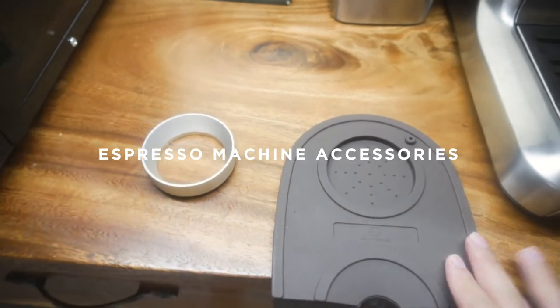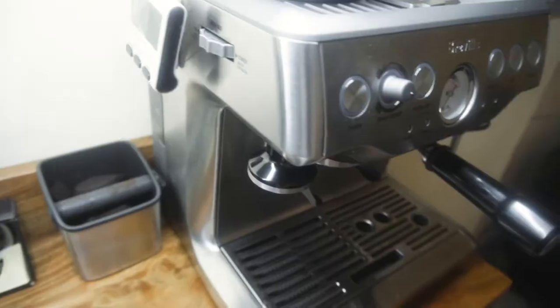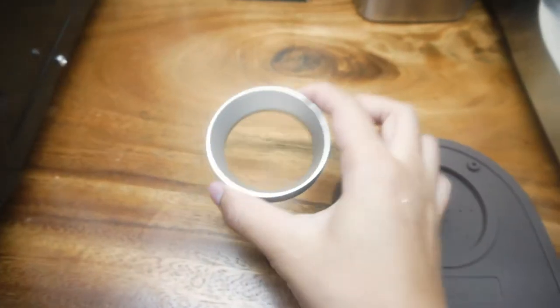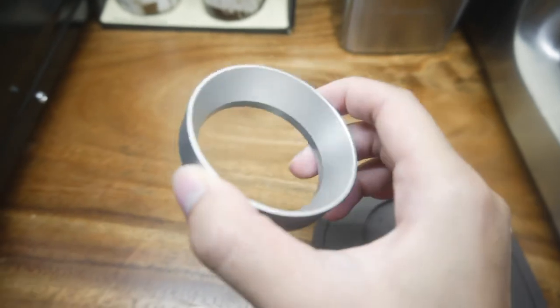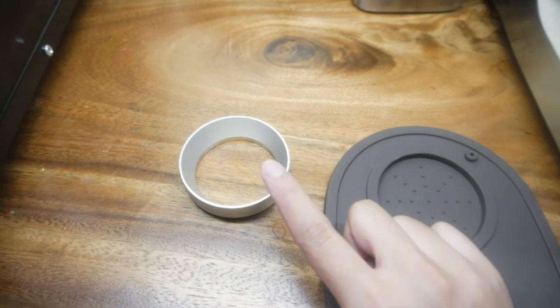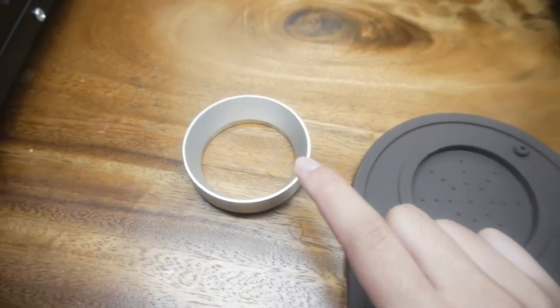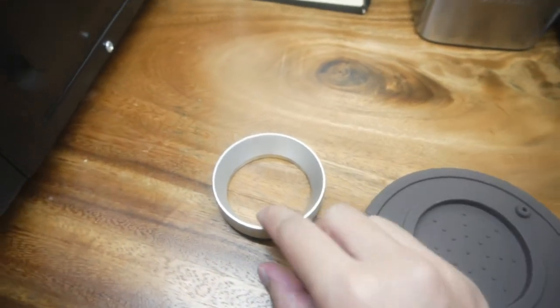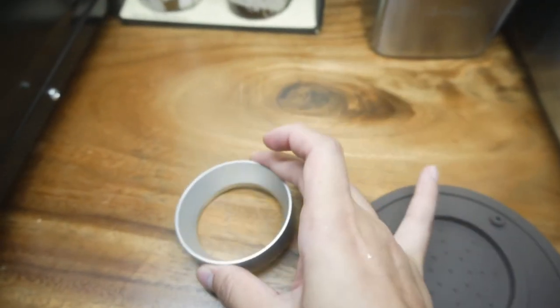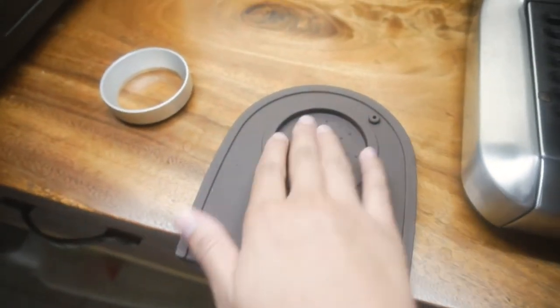I just want to talk about this for a second — these are the two accessories we bought so far for our little machine. This is a dosing ring, it's aluminum and really sturdy. I got it for really cheap on Shopee. It's for when we are grinding beans so that the beans don't fall off the portafilter, because sometimes the beans heap up and fall out. It has been super helpful and it's been helping us save a lot of beans.